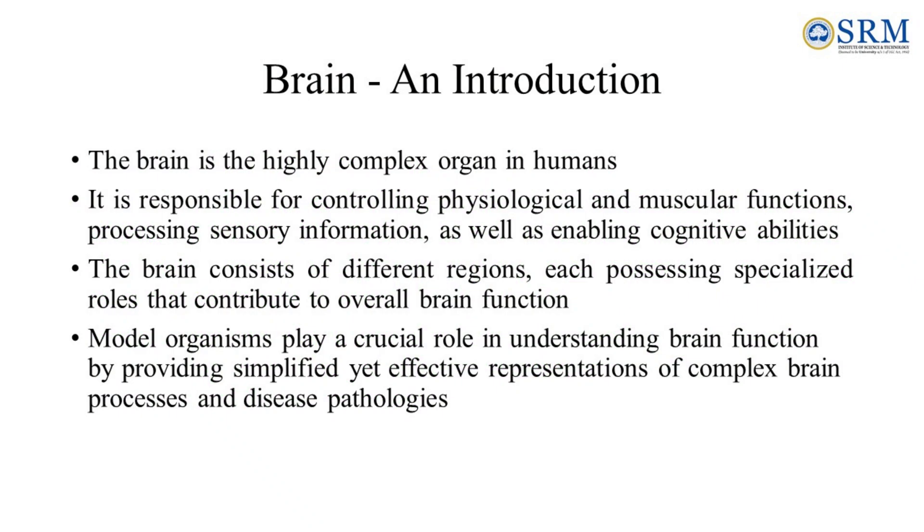The brain is the highly complex organ in humans. It is responsible for controlling physiological and muscular functions, processing sensory information as well as enabling cognitive abilities. The brain consists of different regions, each possessing specialized roles that contribute to overall brain function. Model organisms play a crucial role in understanding brain function by providing simplified yet effective representations of complex brain processes and disease pathologies.